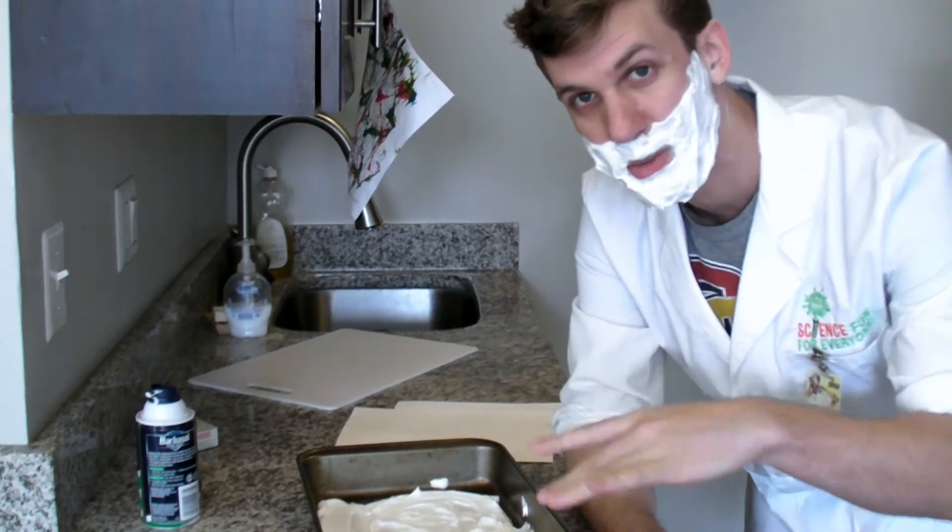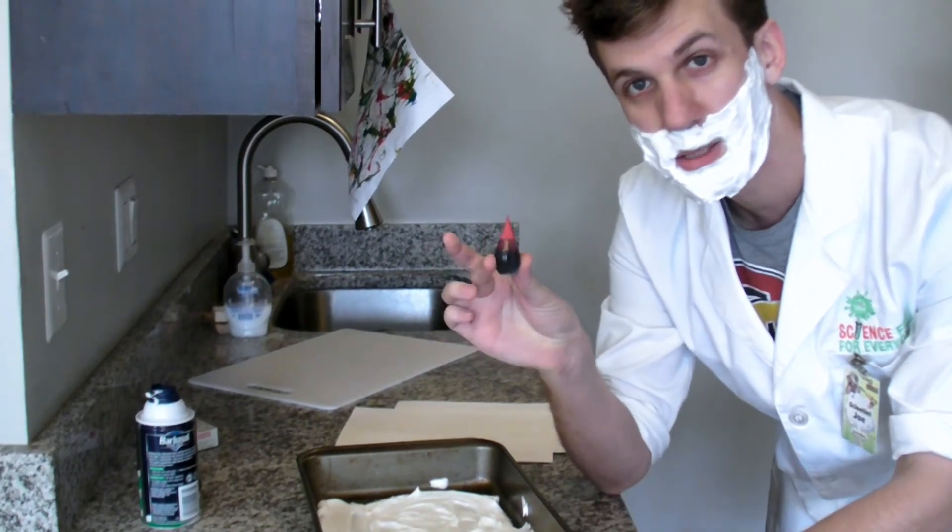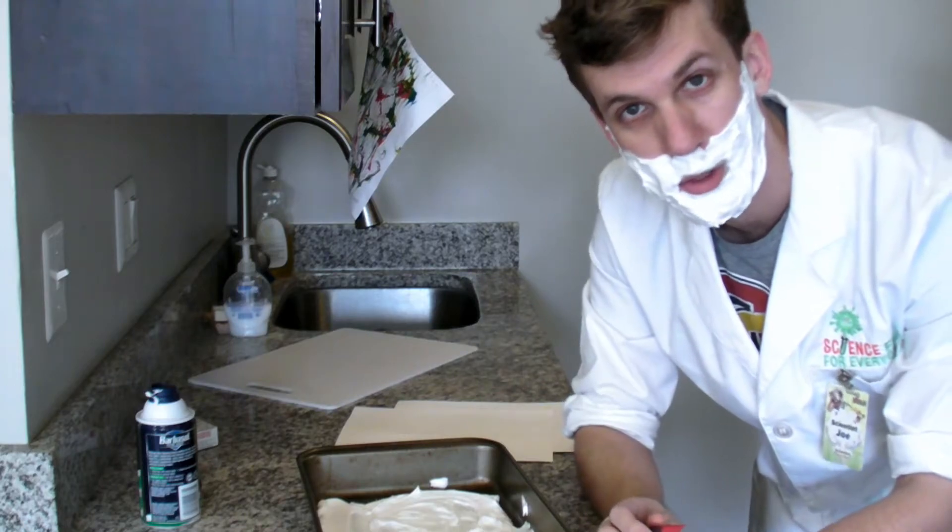Once you've spread your shaving cream evenly over the tray, take some food coloring and put drops all over the shaving cream.